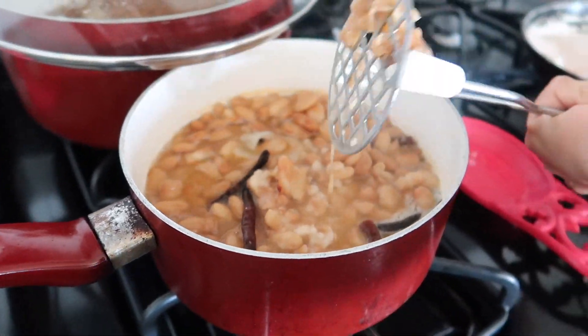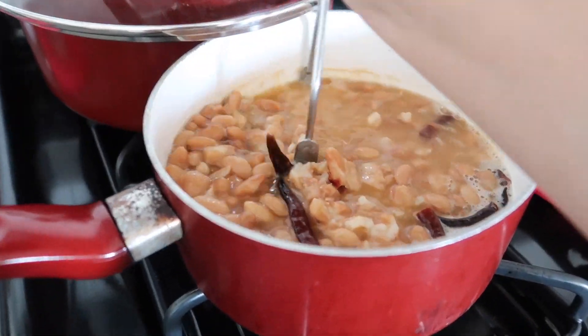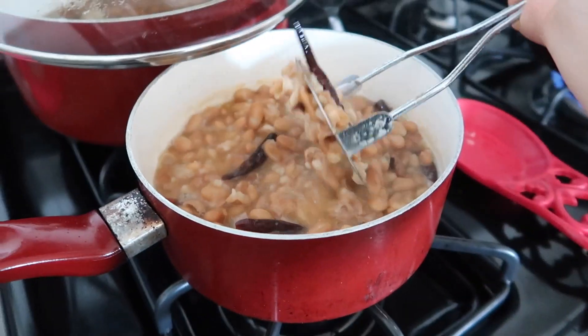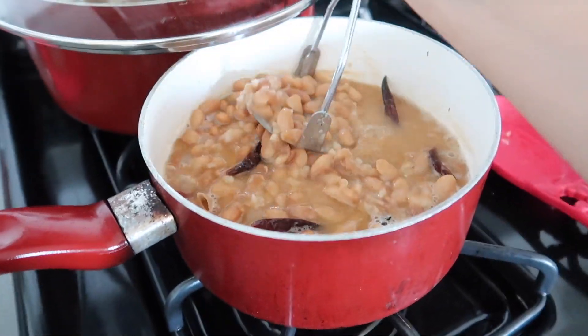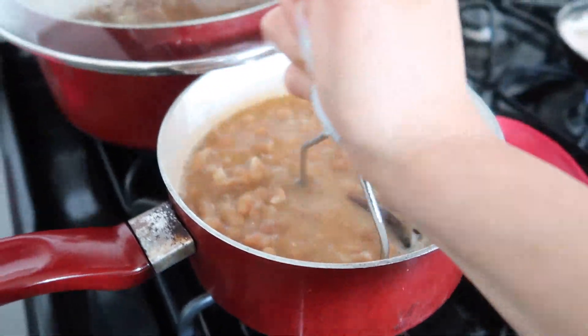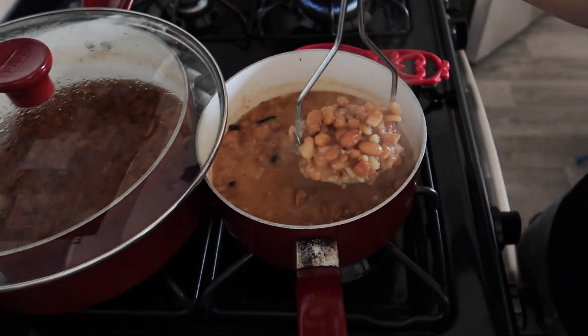Now that they're boiling, I'm going to use my frijol masher — I don't know what it's called to be honest — and I'm going to begin smashing them. You can find these at Walmart, Target, basically anywhere. I think it's specifically for beans. Sergio likes them really smashed but I usually don't mind if they're a little chunky — I'm not picky, but Sergio is a bean boy so he's very particular.